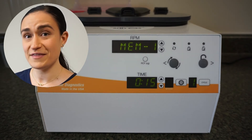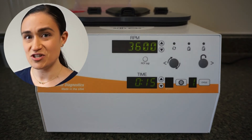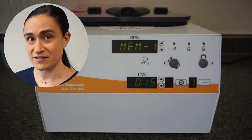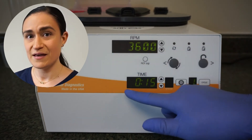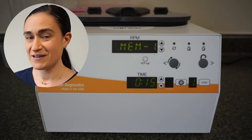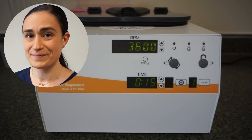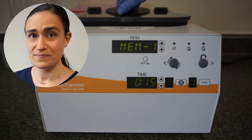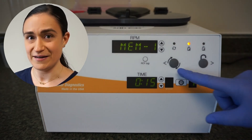If everything was correct, it should be showing on your centrifuge front panel with the correct speed, time, and brake setting displayed. If so, your centrifuge is ready to run. Simply ensure that the lid is latched and closed and then press the start button.